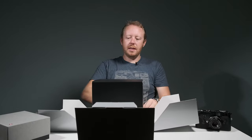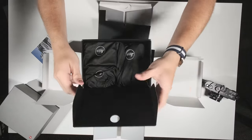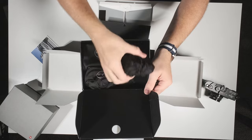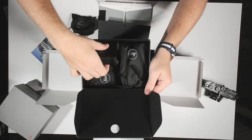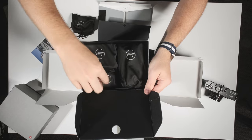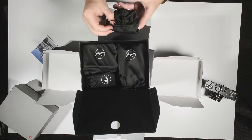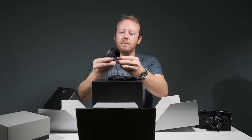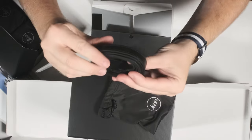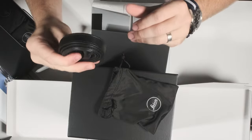Let's open up the accessories. We've got charging cables, strap, charger, and battery. Let's take a look at the strap real quick — looks like it's just a kind of standard black leather strap. Very nice.